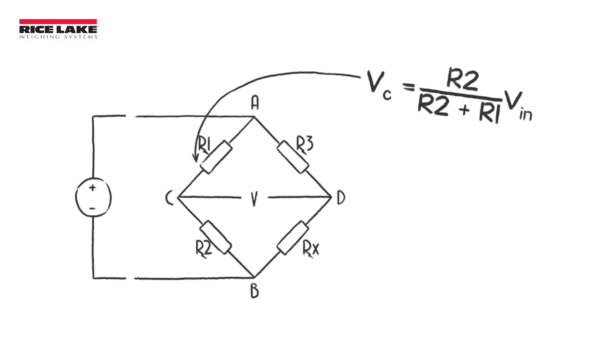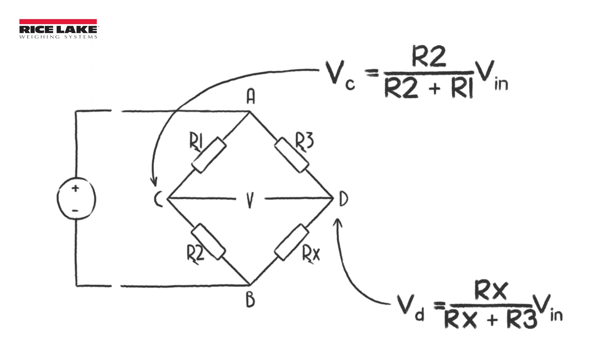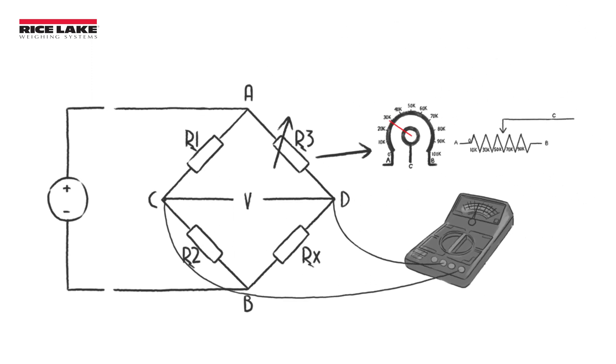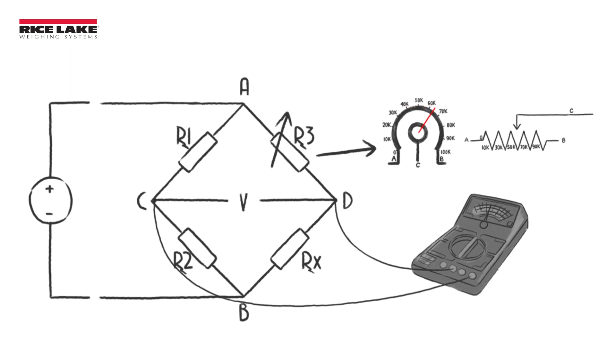Next, perform a bridge resistance test to help determine if the resistors are damaged. It's important to individually test each leg of the bridge, because it's common for pairs of resistors to be equally damaged, giving you false readings.